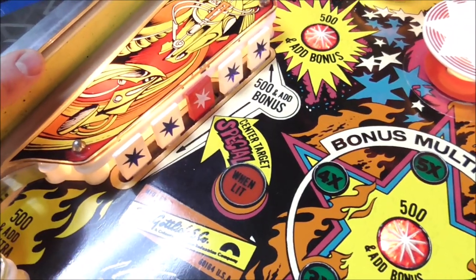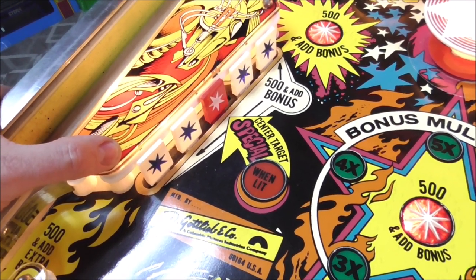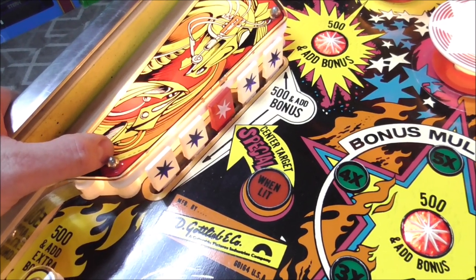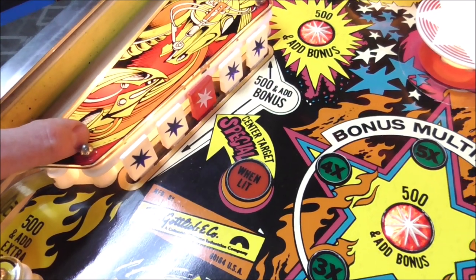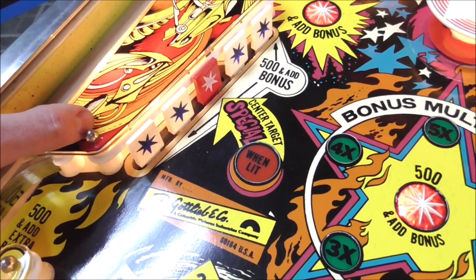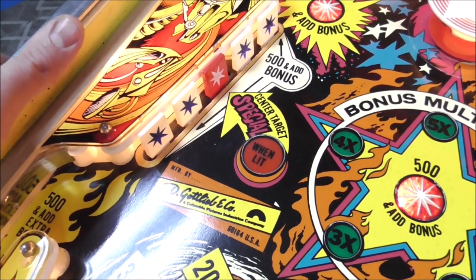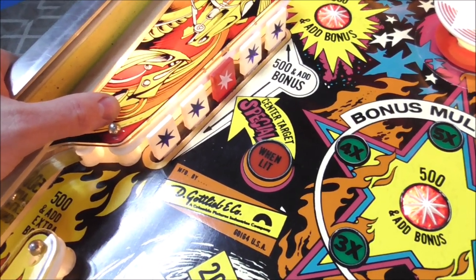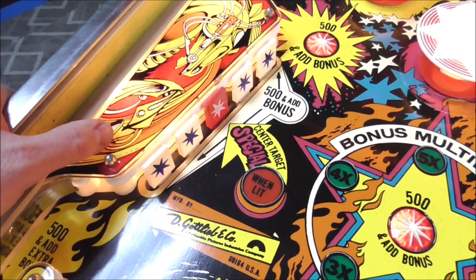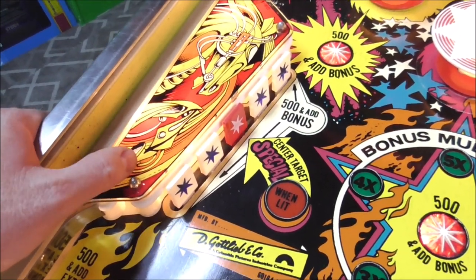These drop targets over here have a really cool feature. This was early in the solid state era, so they were able to do things that would have been pretty hard to do on the EMs. If you knock down all four of the white drop targets, it makes the red drop target worth the special — which could be set as a free game or an extra ball. Since this game is for home use now, we've set it up so you get an extra ball instead of an extra game. It's neat that they could keep track of the drop targets like that.